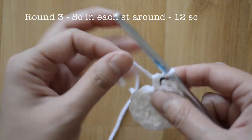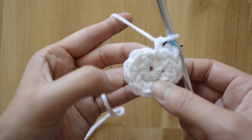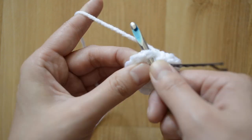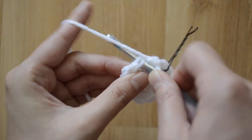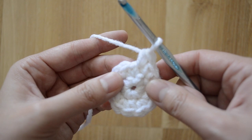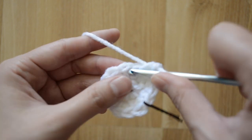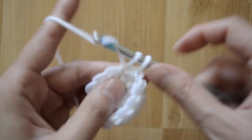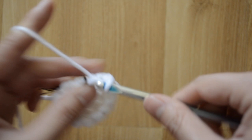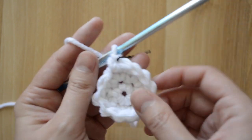Round three is very simple — we're just gonna stay at twelve stitches, so it's just one single crochet stitch in each stitch around. We're gonna go ahead and insert right here, yarn over and come out, then go to the next stitch, yarn over, and come out through both loops. Go ahead and finish this round by doing one single crochet stitch in each stitch around.